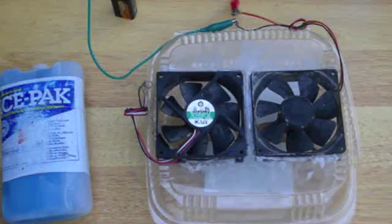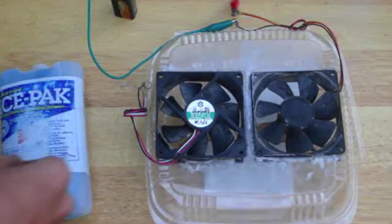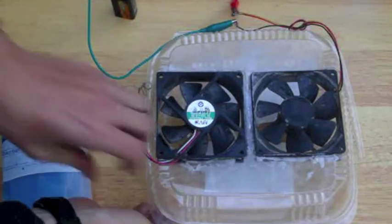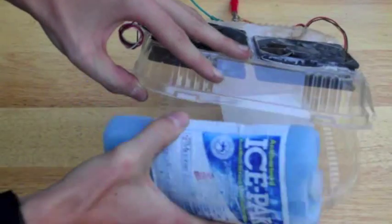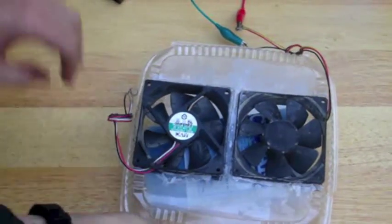This right here is an air conditioner. It's got an intake fan and an outtake fan. I want to blow air in, feed it through this ice pack here, and the other one to blow it out.